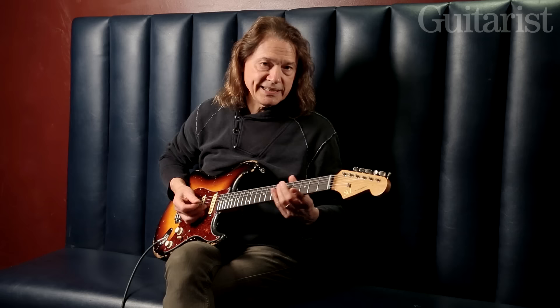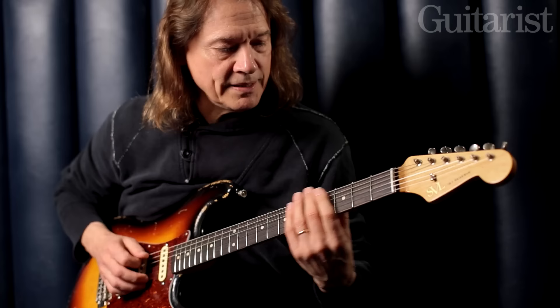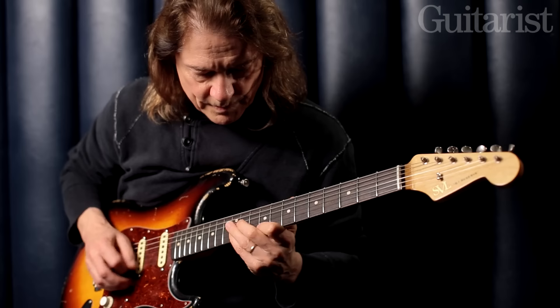So if we start here, I would really recommend getting that under your fingers. There's a tendency to play it with the thumb behind the neck, kind of this way.